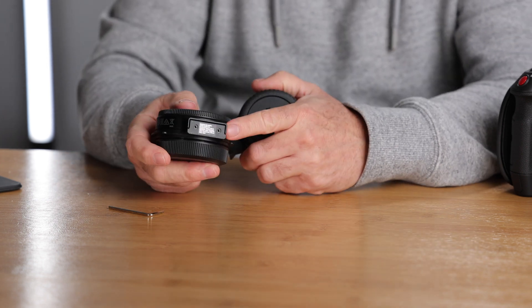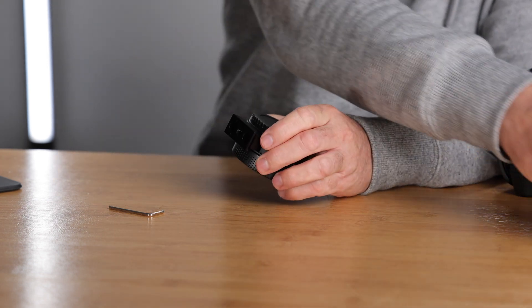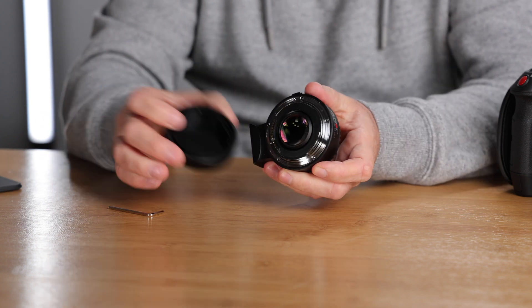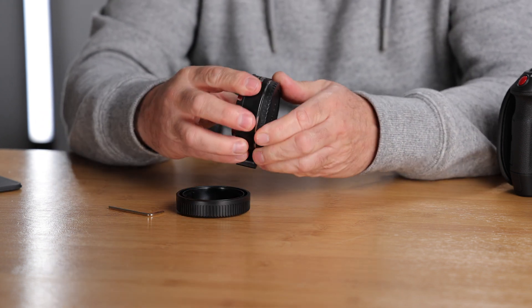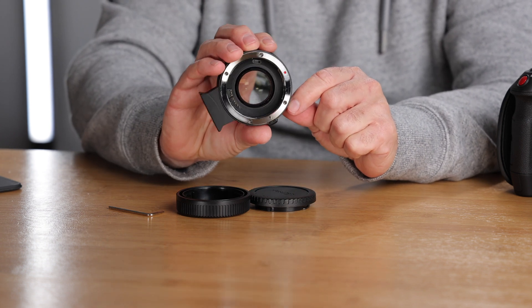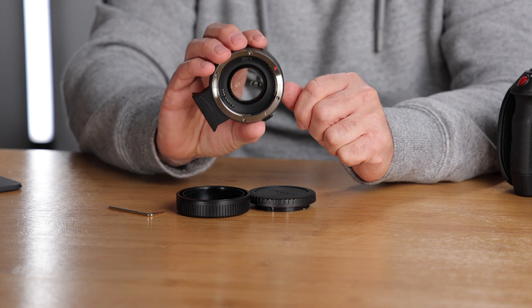On the Canon version the mount is actually fixed — you can't remove it. This Viltrox is all metal construction. It comes with a rear lens cap because this is an EF mount, and a front lens cap as well. There's a piece of glass inside which makes all the magic happen.